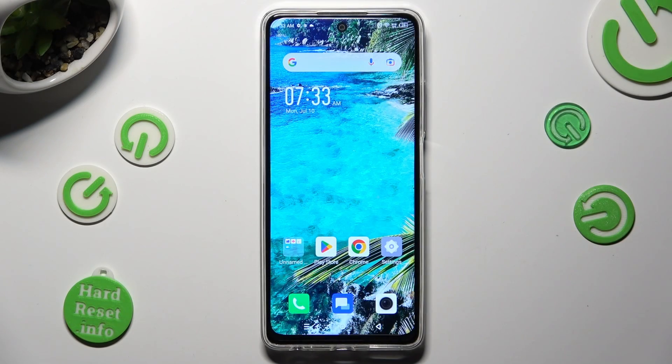Hi, in front of me is the Symfonex Hot Ferdy and today I would like to show you how you can connect it to a printer.